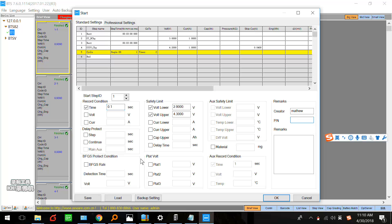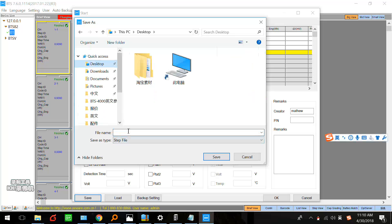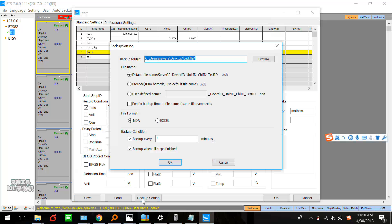This one you don't have to set. Actually, this file — you can save this file to your computer. We set it on the desktop. And this is the backup setting.